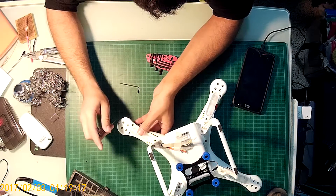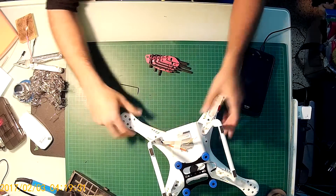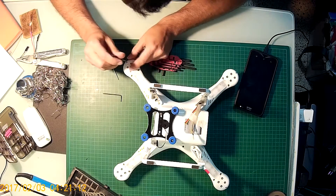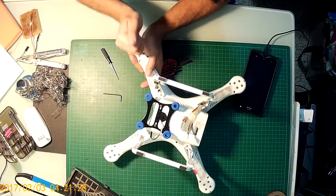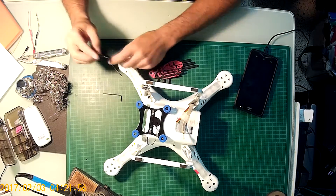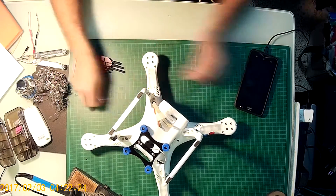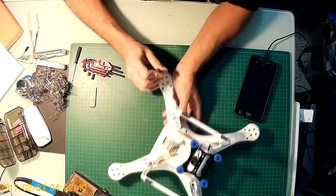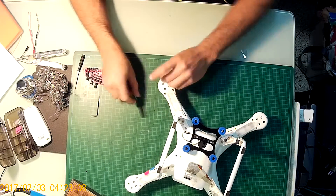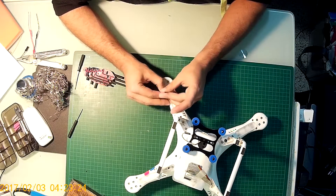I recommend you to start with the mini screws on the side, just to press the bottom. After you finish with the mini screws, you can start to remove the hex screws from the sides. Just don't forget, you don't need to touch the motor screws.